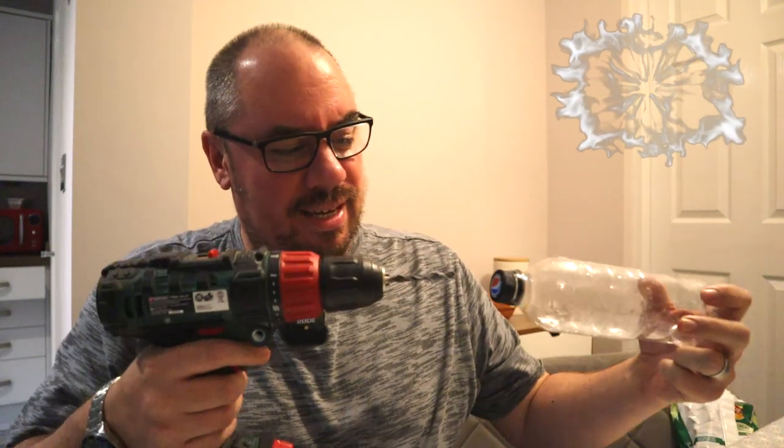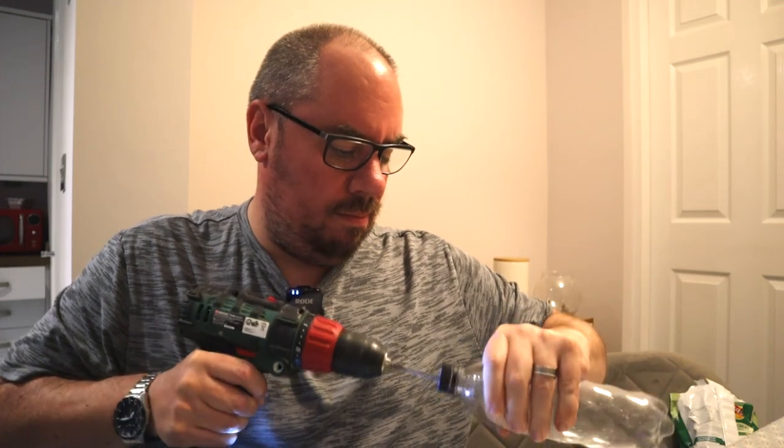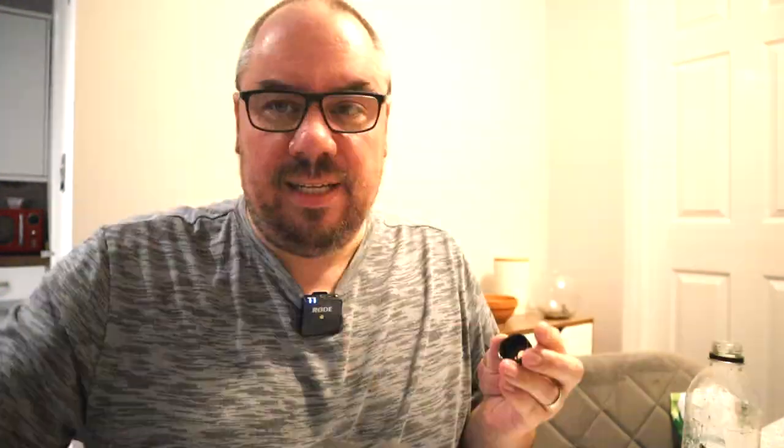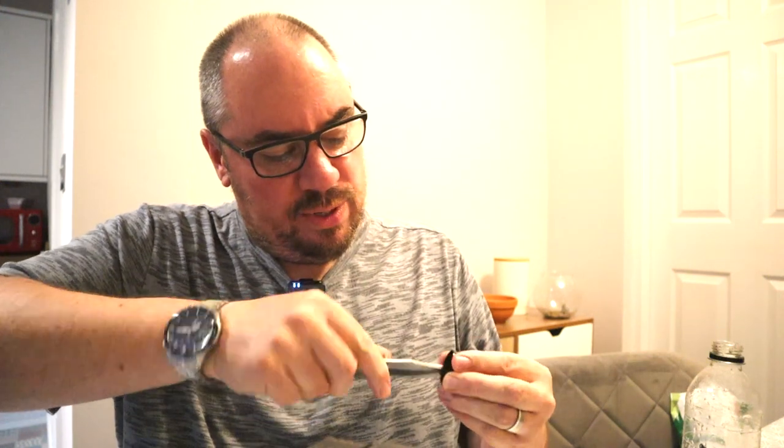The most popular design uses a plastic bottle like this. Basically you take a drill, take it to the lid, and you make the hole as big as the biggest snail that you want to catch. Then clean that up a little bit with a knife just to take off the burrs.